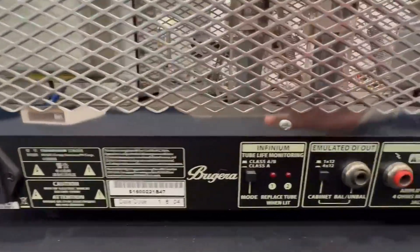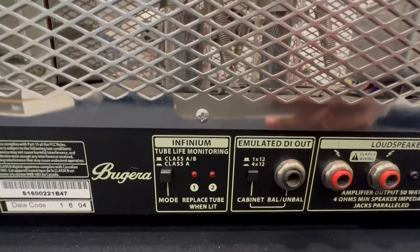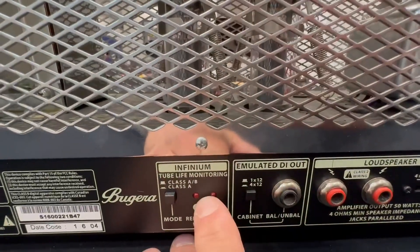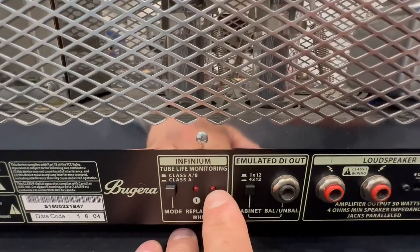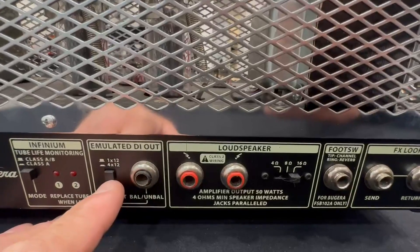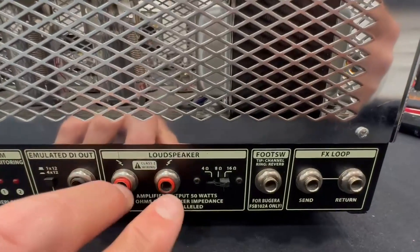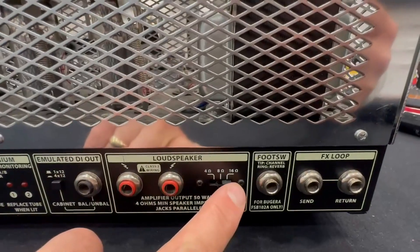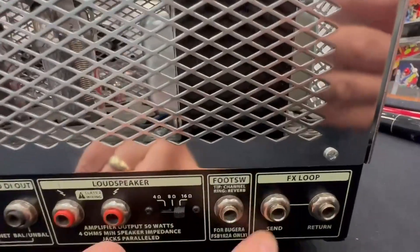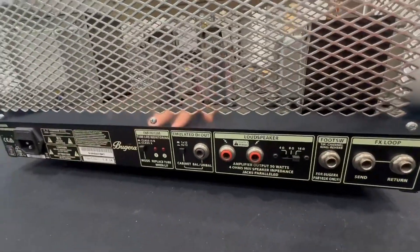You got your power cord, your tube life monitoring — how cool is that? It actually lights up when it's time to replace your tubes. I love that, because unless you're a tone master, you might be playing with dead tubes and not even know it. Emulated DI out, depending on what kind of setup you want, like 412s or 112. You got your two loudspeaker outs, you can change your ohms right here — 4, 8, and 16, which is beautiful. Foot switch, FX loop. So highly versatile inputs and outputs on the back of this thing.